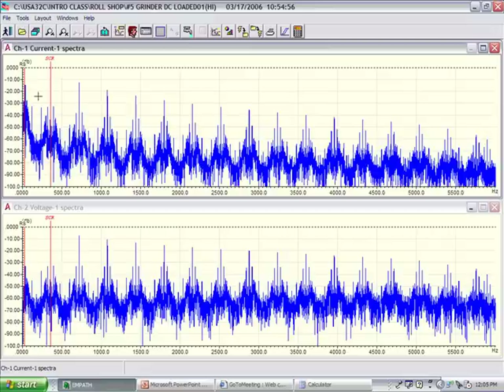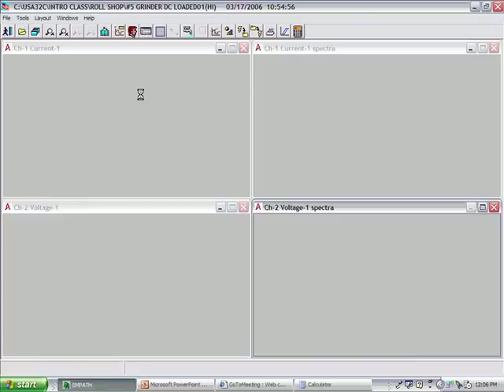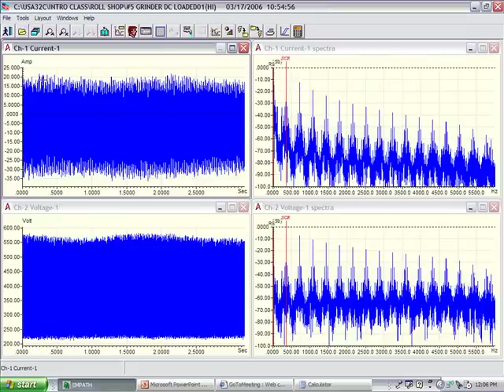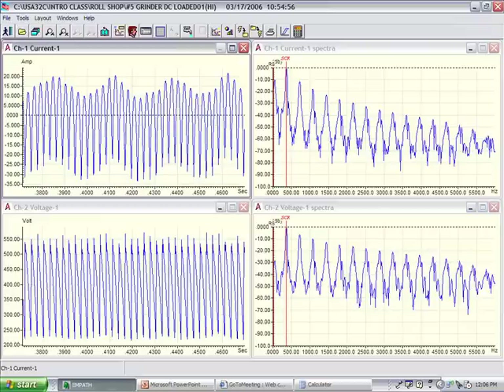The side bands that are occurring around that SCR frequency — that is what I would troubleshoot in order to determine what kind of problems I have, and that's outside the scope of this presentation. But I did want you to remember these two voltage and current waveforms, where you have your pulses in sets of six.